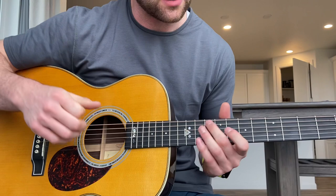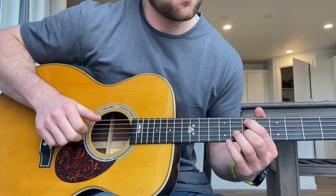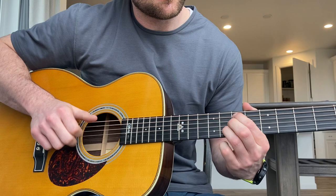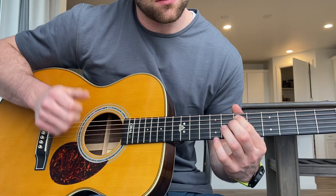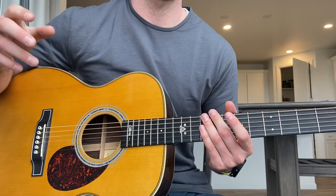Usually what he does is he plays the bass note, slaps, then plays notes, slaps again, and then the next bass note. So it's usually: bass note, slap, notes, slap, then the next bass note. I would just practice that — bass note, slap, like two or three notes, another slap, bass note, slap. Just practice it, go slow, and you'll be able to figure it out.